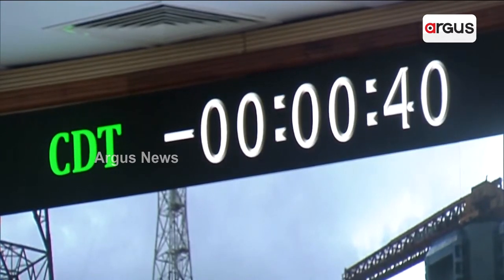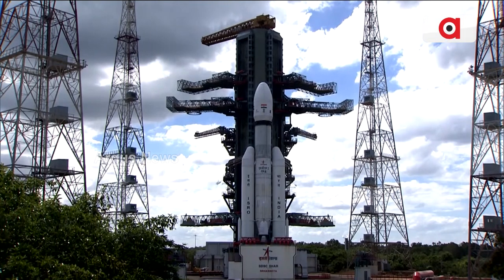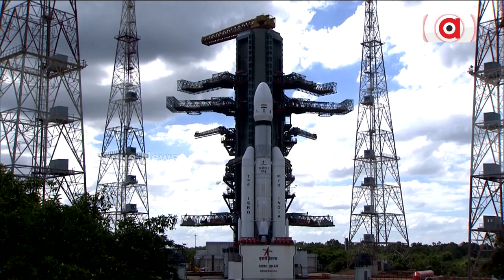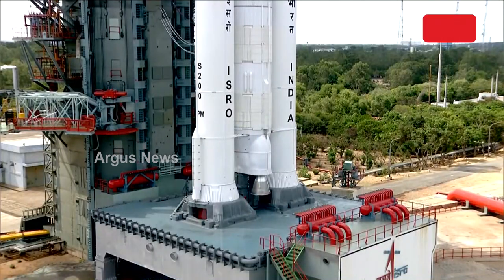Minus 40 seconds — L110 VHPP open. Minus 30 seconds — real-time programs activated. Minus 25 seconds — L110 VHPP open. Minus 20 seconds. Minus 15 seconds.